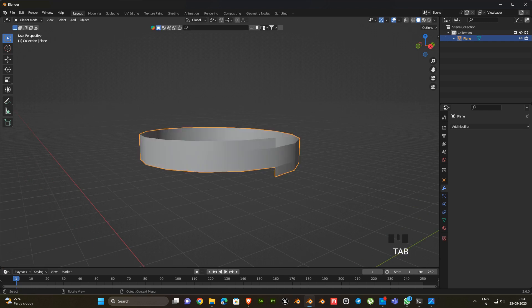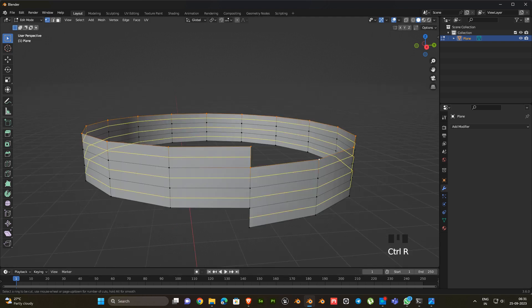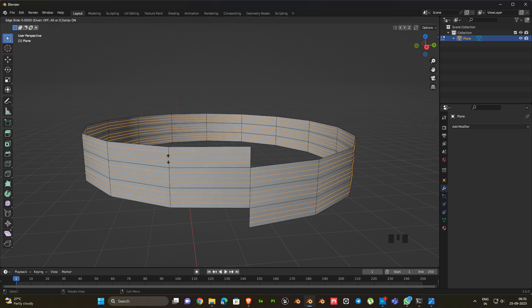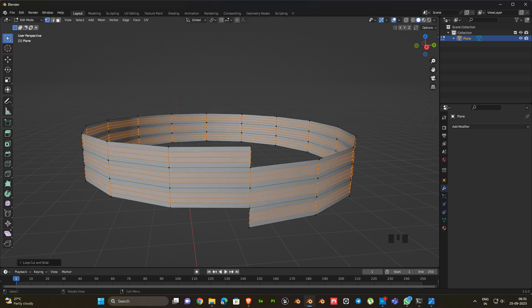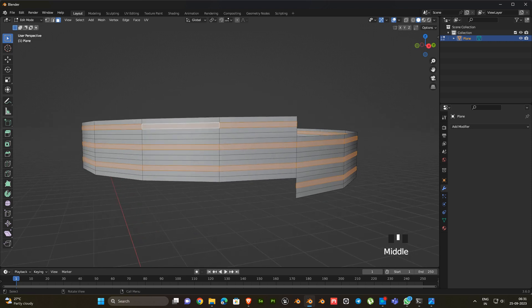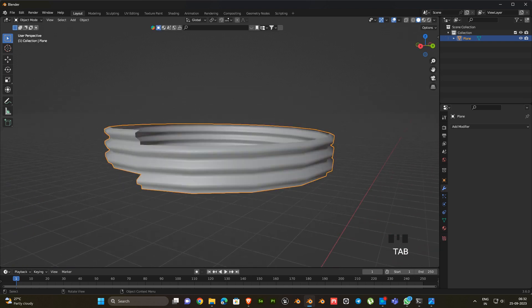Next we have to merge the distant vertices, so press M, select by distance. Then add 3 edge loops. Now go to face mode, select this loop, then scale it little bit. Now we got the thread.